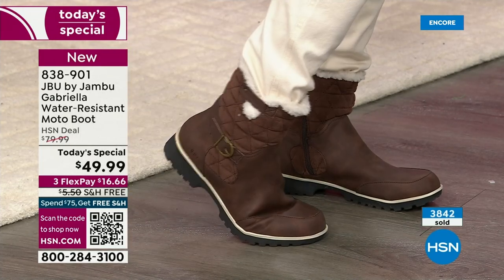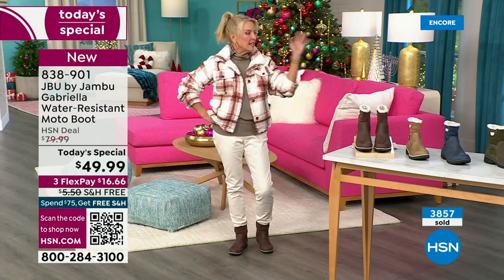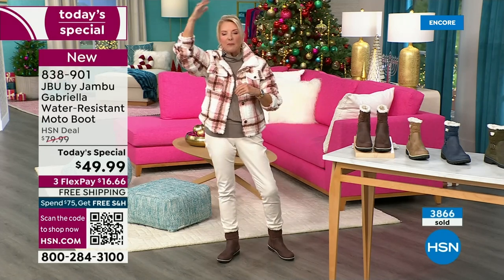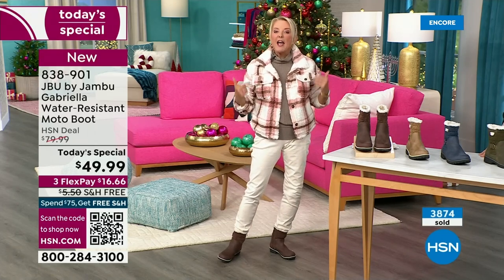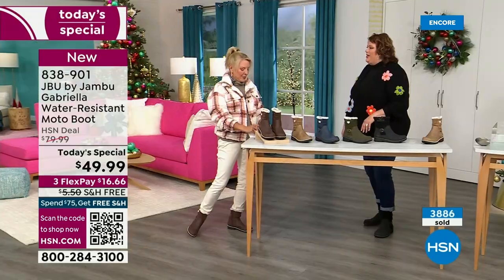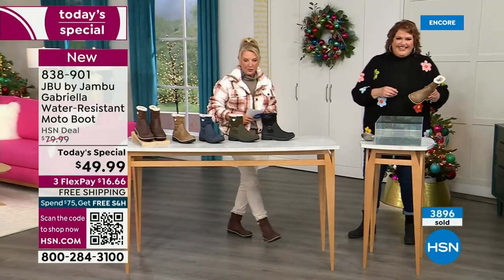If you do happen to live in a sunny, nice area, this is still going to be adorable. You can wear a pair of shorts or a shorter skirt with it. Whether you're in the really rough part up north or down here in the southern area where it stays a bit warmer, this is going to be a great boot for all of us because it's not that heavy-duty bulky boot.